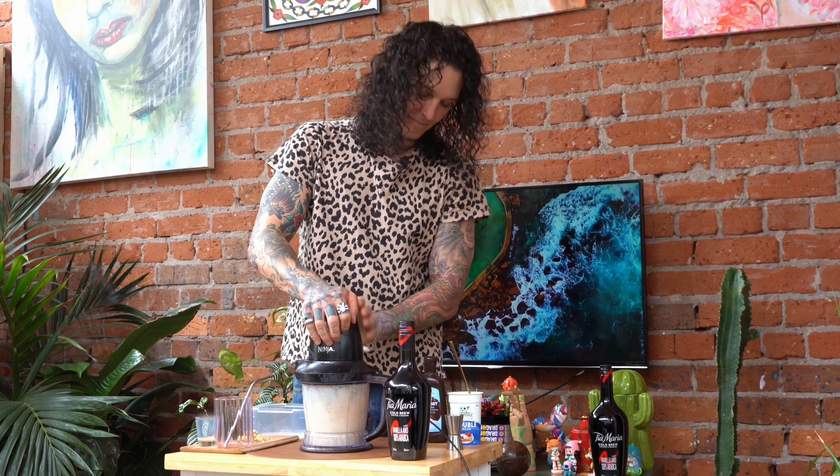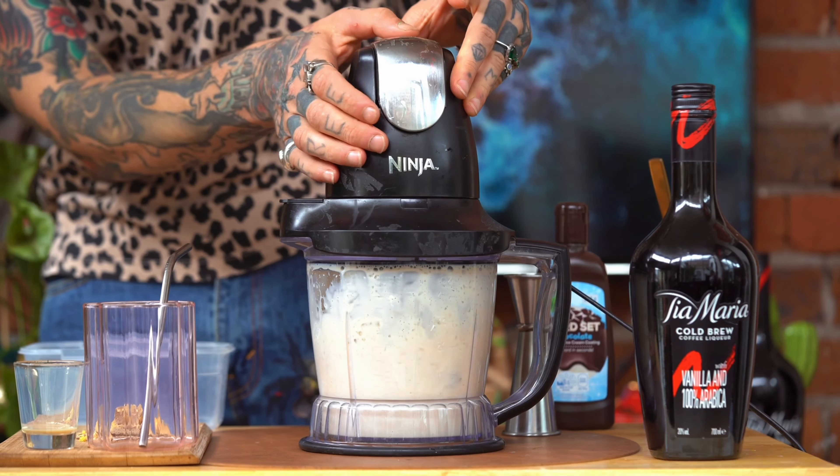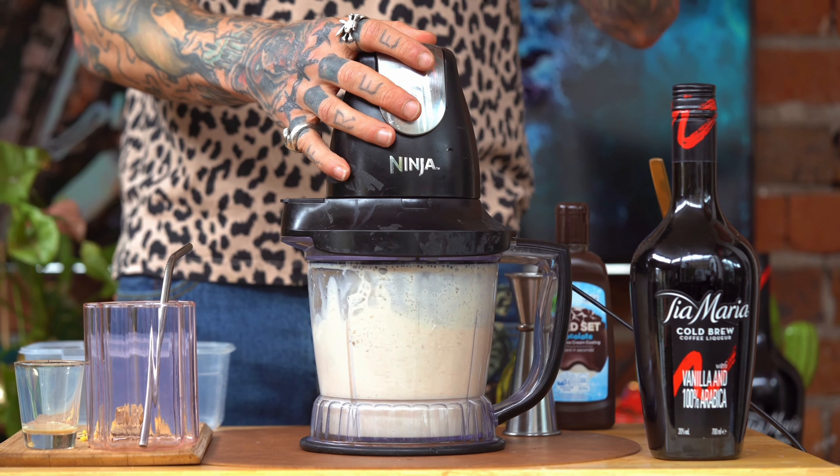And then just give it a blend. We want to blend it so it's really blended down — not like a smoothie consistency, but like a slushie.